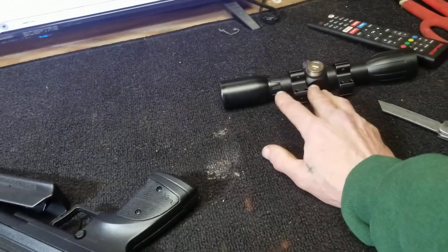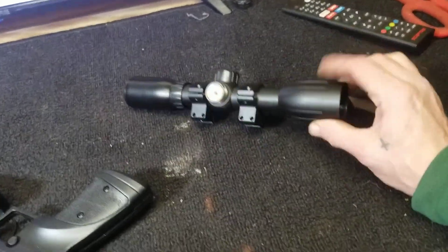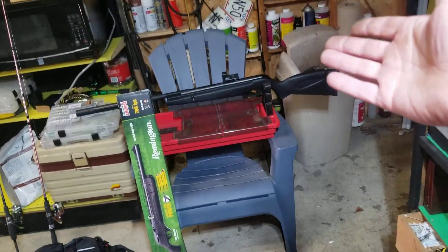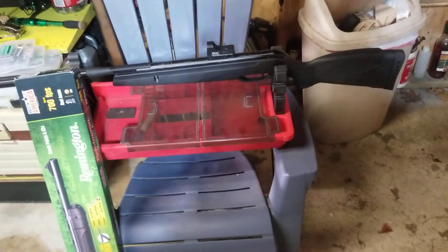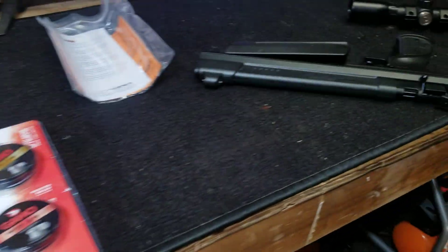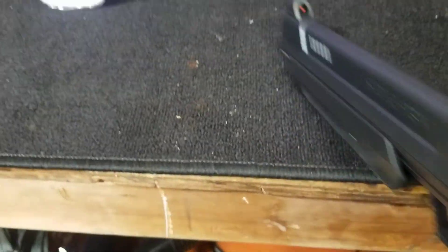The Gamo came with this two-cent scope that I can barely see through — I can see better with my naked eye than through that scope. Luckily it has something of a dovetail scope rail, so I put a little $10 Daisy red dot on there, which works fine. So having open sights on this one was attractive.